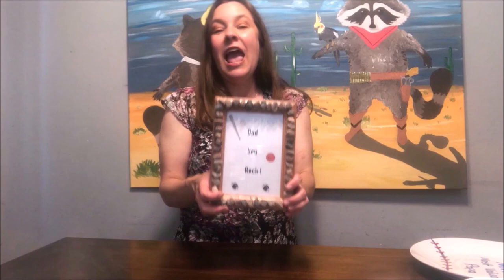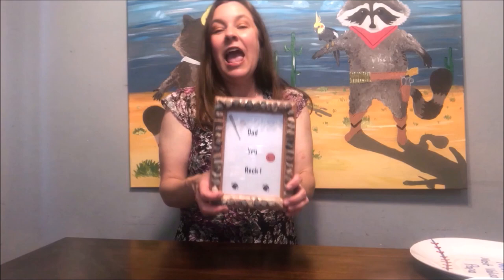I hope you guys really enjoyed all these great ideas for Father's Day! I hope all the fathers, grandpas, and uncles out there have a great Father's Day. Bye, friends!